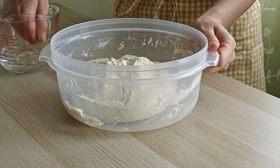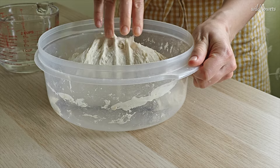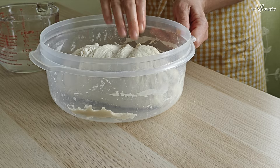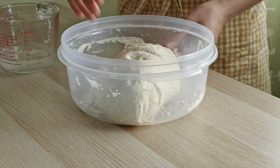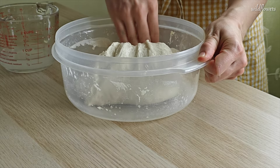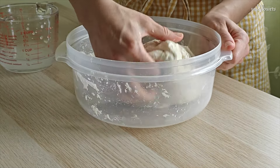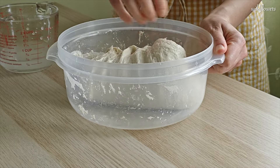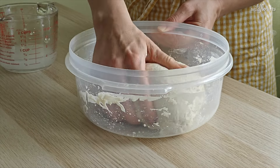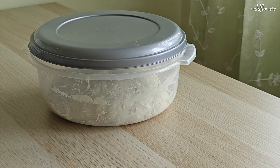Fold in the dough from the edges towards the center until the salt is fully absorbed. Then, with wet hands, gently lift and fold each side of the dough over itself and flip the dough over.